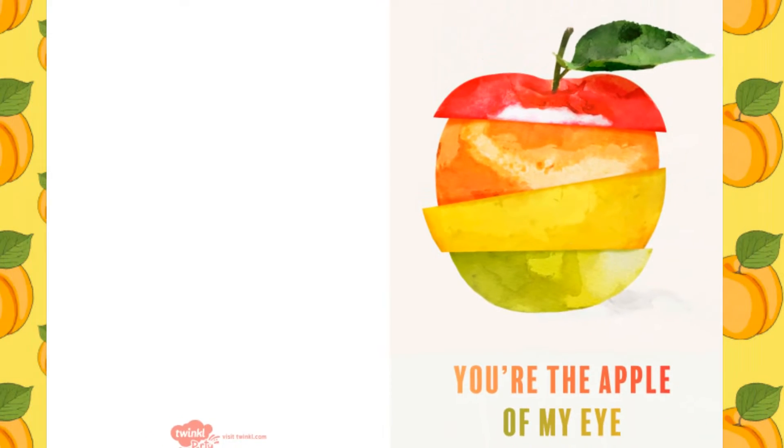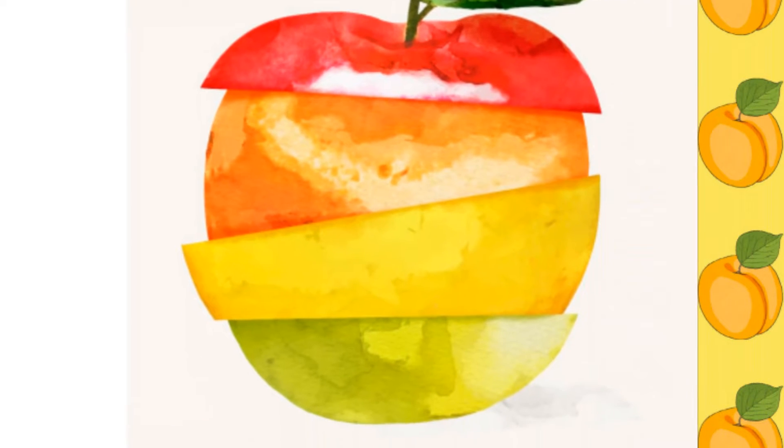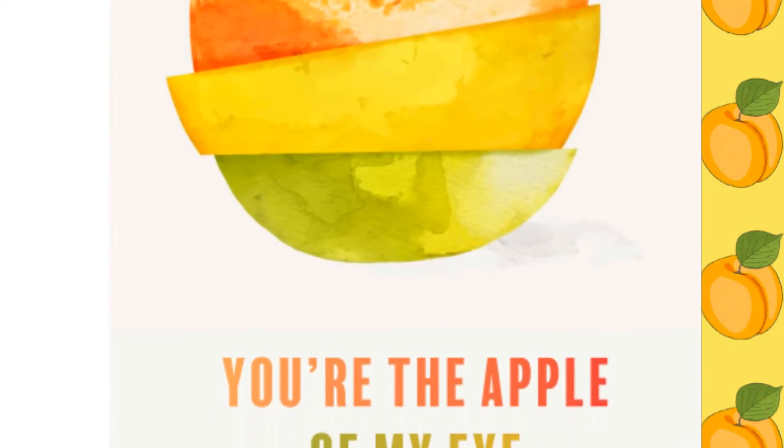Our cards are really easy to access. Simply download from the Twinkle website and then print onto card. We have a variety of different fruit designs such as our watercolour Apple of My Eye card. This could be a brilliant one for Valentine's Day.